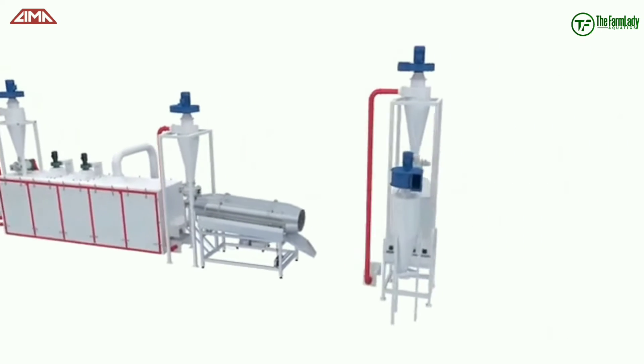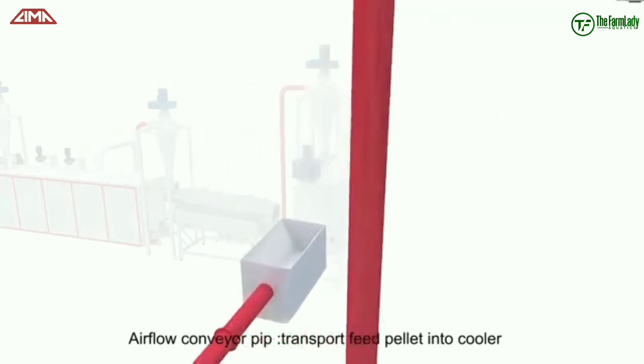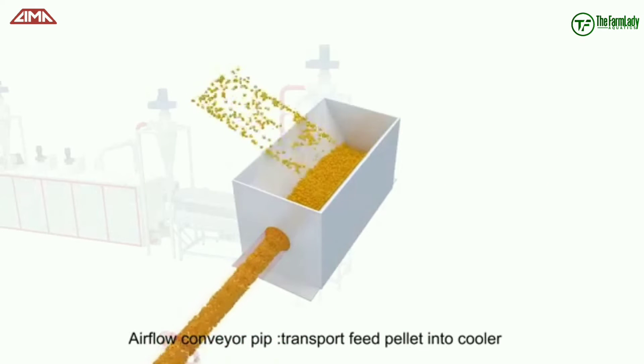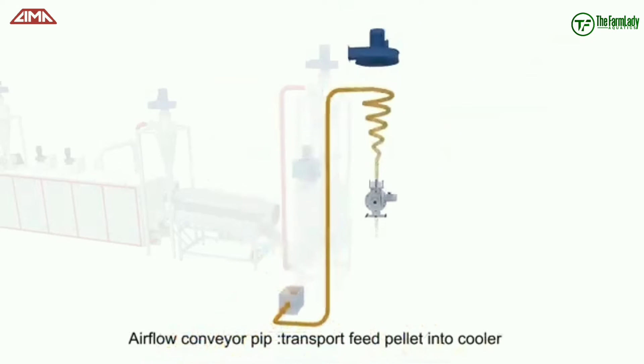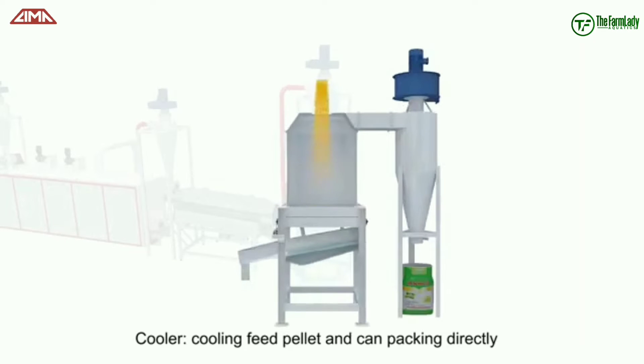From the oil sprayer chamber, it has been conveyed with the help of another airflow conveyor pipe, which transports the feed pellets into a cooler. Remember, in the dryer we have a very high temperature, so the feed is transported to a cooler where it is cooled down.